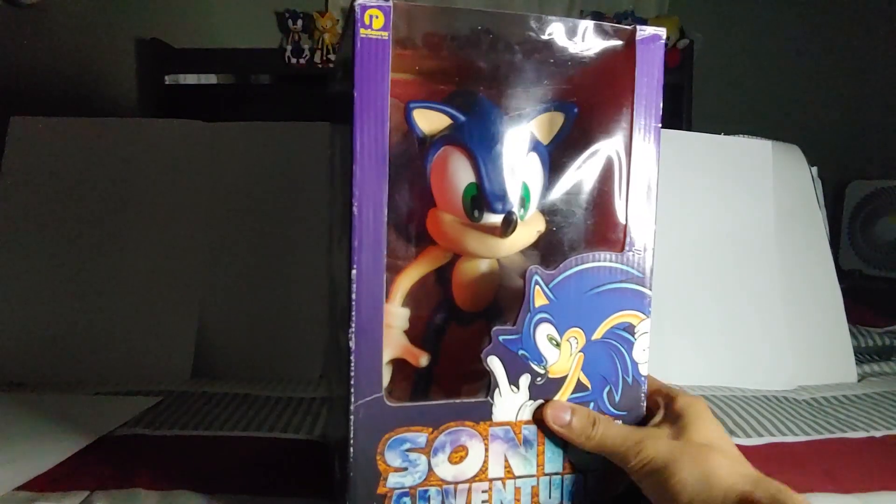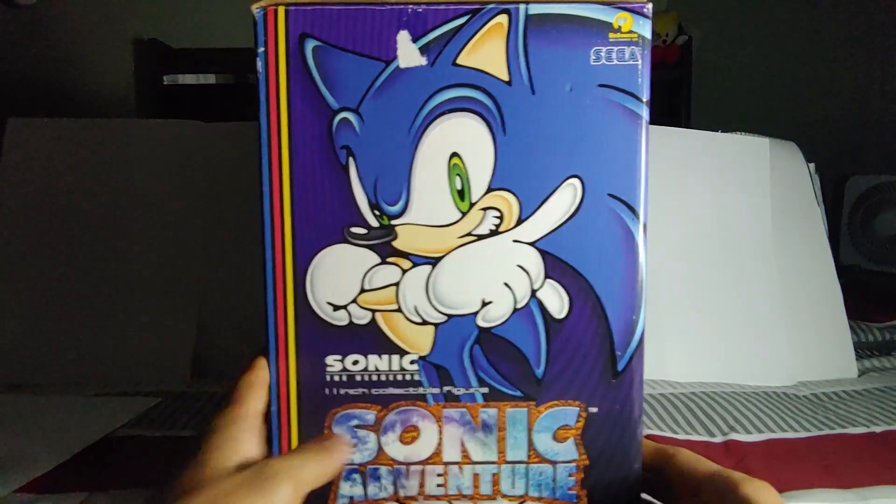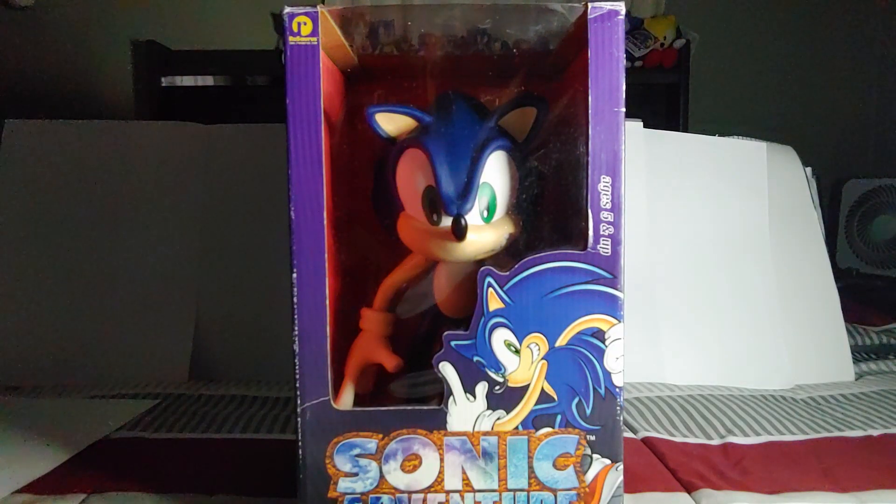Here we have him in his box. Here's the front, here's the side, here's the back, here's the other side, and the top. Now let's get this figure out of the packaging.